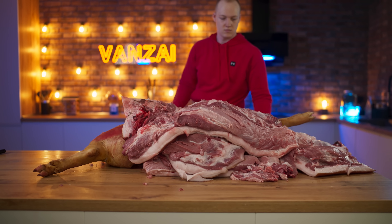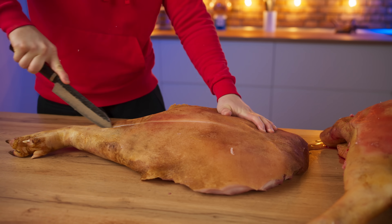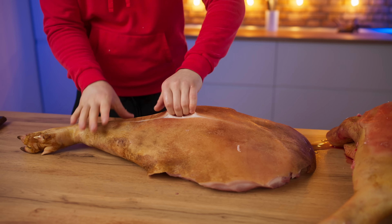That's it. The cutting is complete. Let's proceed on to the deboning — that is the separation of meat from the bones. Let's get rid of the skin first. It is very easy to remove directly with your hands.